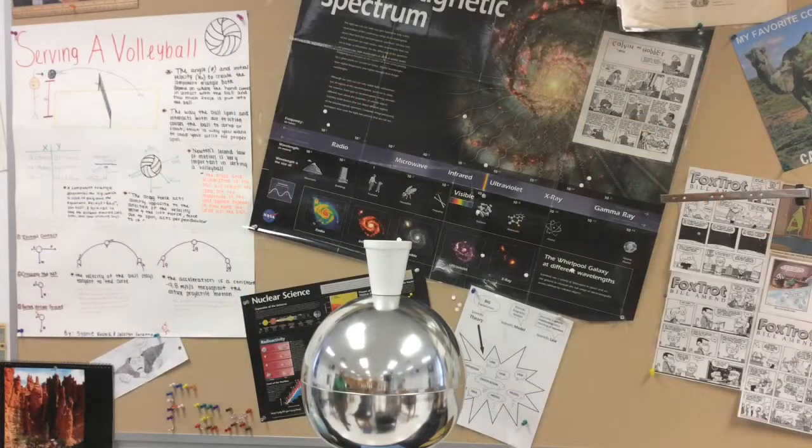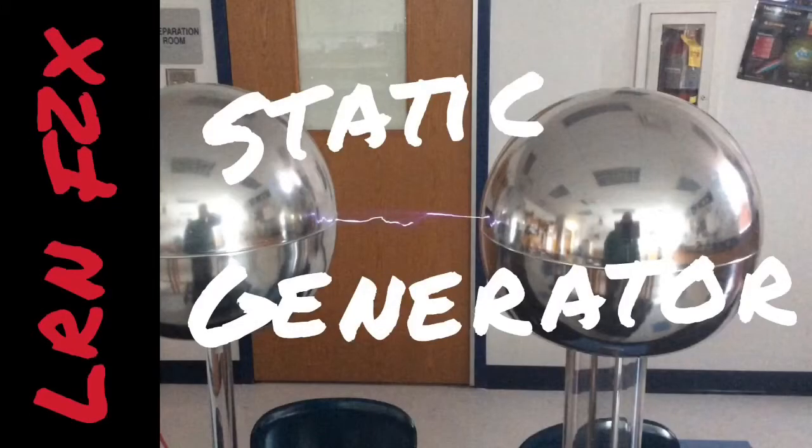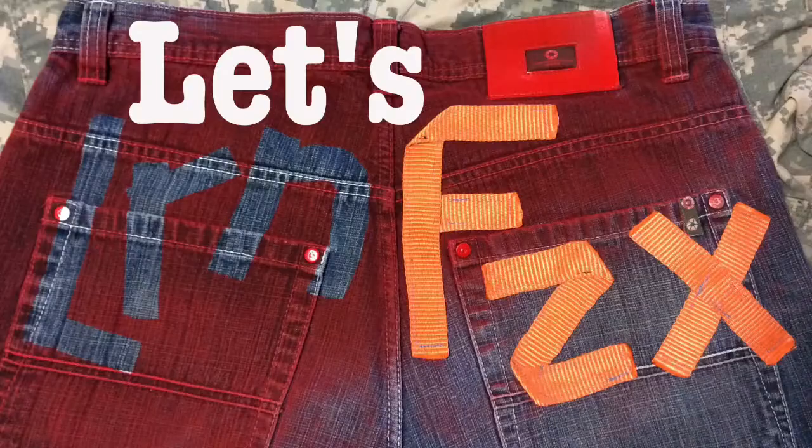The Van de Graaff Generator, also known as the Electrostatic Generator, and how it works. Let's learn physics.